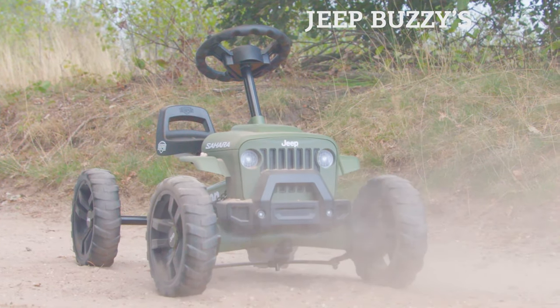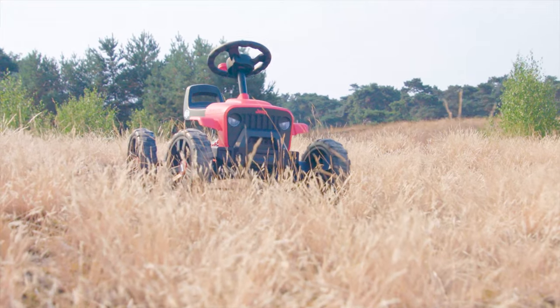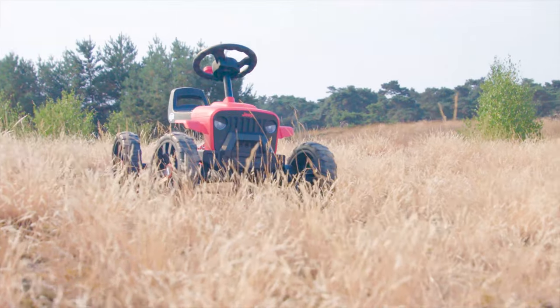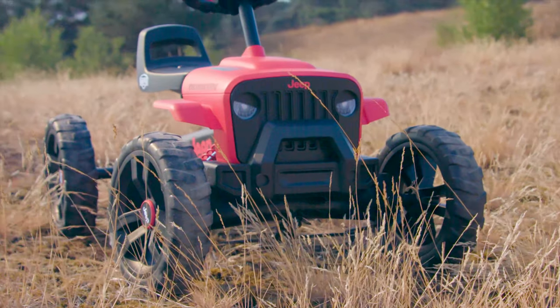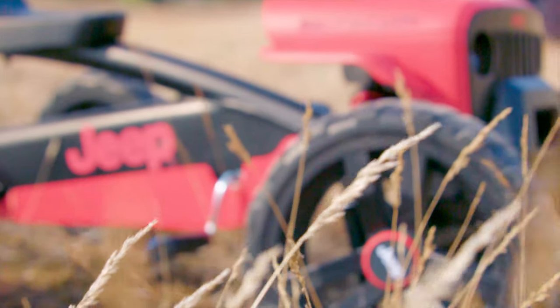The Jeep Go-Karts from Burke are now also available in two Buzzy models: the Jeep Buzzy Sahara and the Jeep Buzzy Rubicon. With their tough grills, solid hoods, and authentic off-road tires, these Buzzys are real Jeeps. The Jeep Buzzy is based on the Jeep Wrangler series.